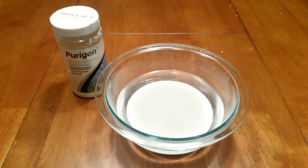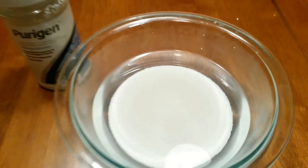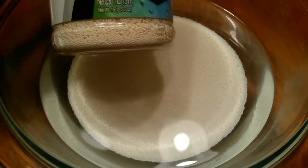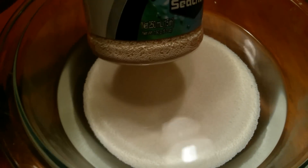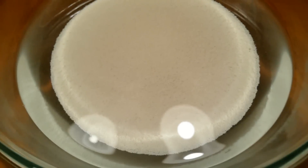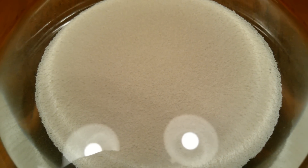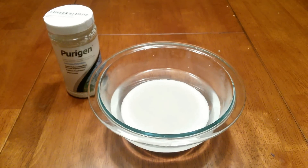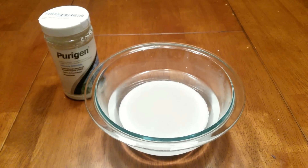It's a day later and, even before I zoom in, the Purigen is completely white at this point. Just to compare, it actually even looks whiter than what's in the bottle — I think that's just the lighting. The 24 hours in the bleach did very well for the Purigen. The next step is to drain the water from the bowl as best you can without losing too much of the Purigen, which I'll do now.